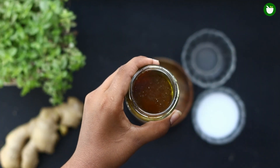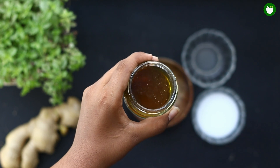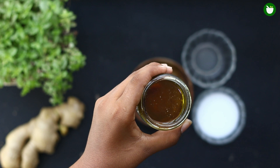Honey exhibits strong antibacterial and anti-inflammatory properties. The antibacterial properties may help against the bacterial infections that cause the gums to bleed. The anti-inflammatory properties also help reduce the inflammation and swelling of gums.